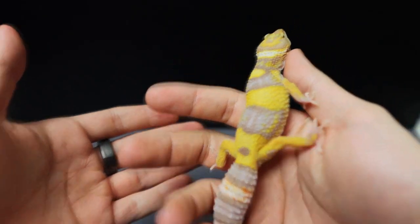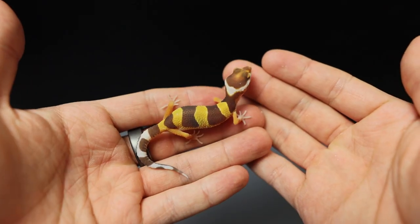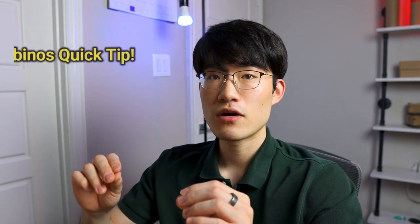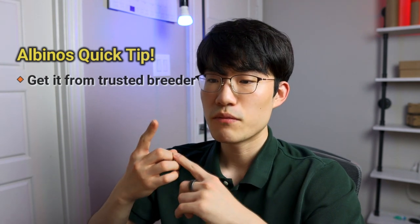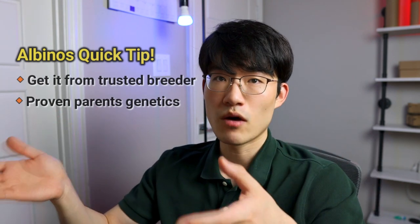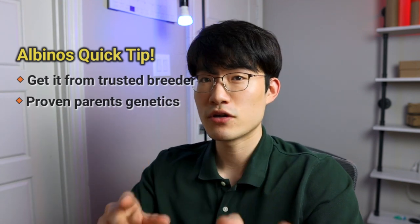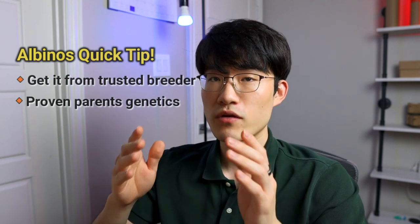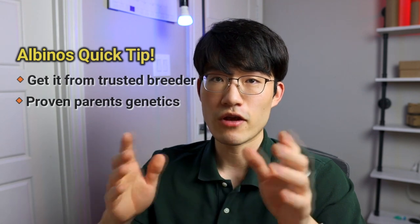There are a lot of pictures out there showing Rainwater, Bell, and Tremper albino projects, but when you see a gecko that looks similar to those, don't just assume it carries those genetics. Without knowing the history of the parents or grandparents, it's really hard to tell which albino line it is. Make sure you get from a trusted breeder who can provide images of the parents and grandparents, because without that information you won't know which albino line it is even if it looks similar to example photos.